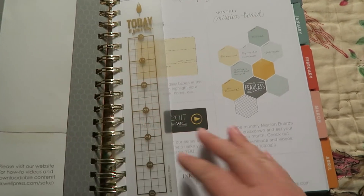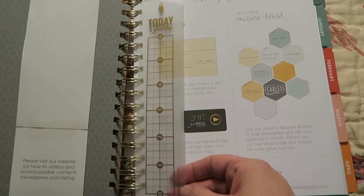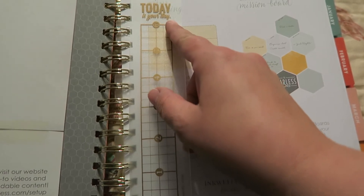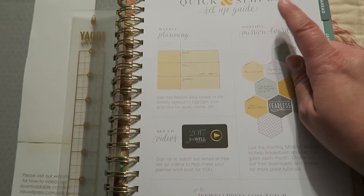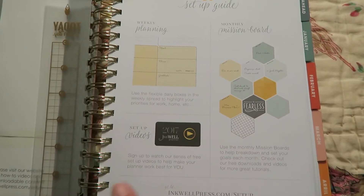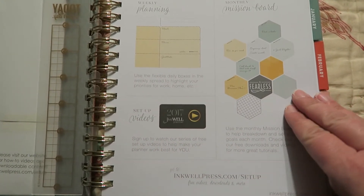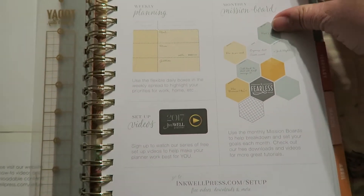Right when you flip it open, it has a little six-inch ruler with just a little pattern there. It says 'Today is your day.' And then it has a quick and simple setup guide going over how you can use it, the pages. It also says sign up to watch a series of free setup videos to help make your planner work best for you, so I'll definitely check that out sometime this next week.